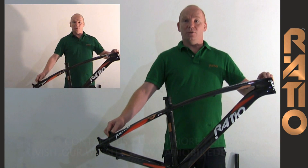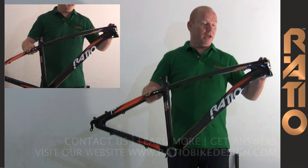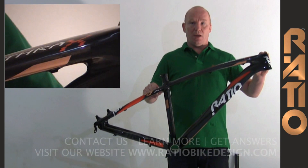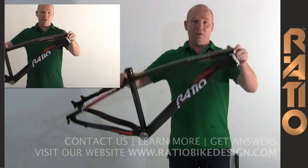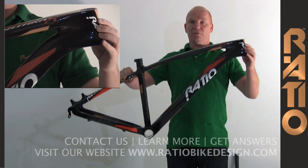This is the Antrax Ratio 29er frame. The 29er frame was constructed in a monocoque type way using UD fiber. We use a 1.5 to 1.8 head tube with an integrated headset in order to make sure that the front end is very stable and rigid.